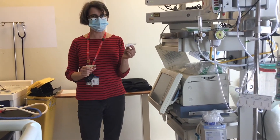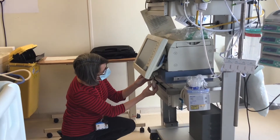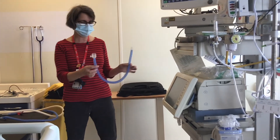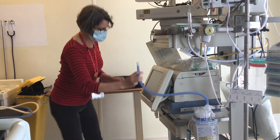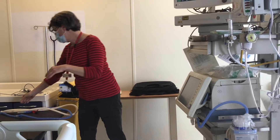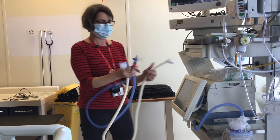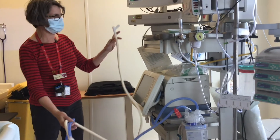On this ventilator, you also need a white and clear filter connector, which goes into your inspiratory valve. Take your blue short tubing — the large end goes onto your humidifier, the shorter end goes onto your inspiratory valve. Then take your connected tubing — the blue end goes onto your humidifier.